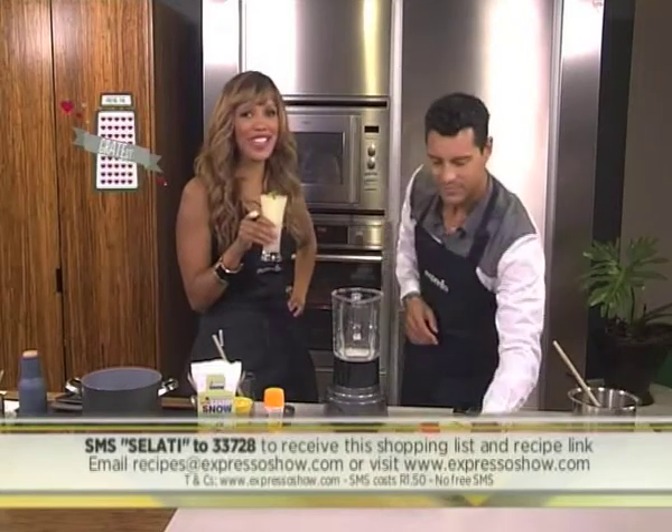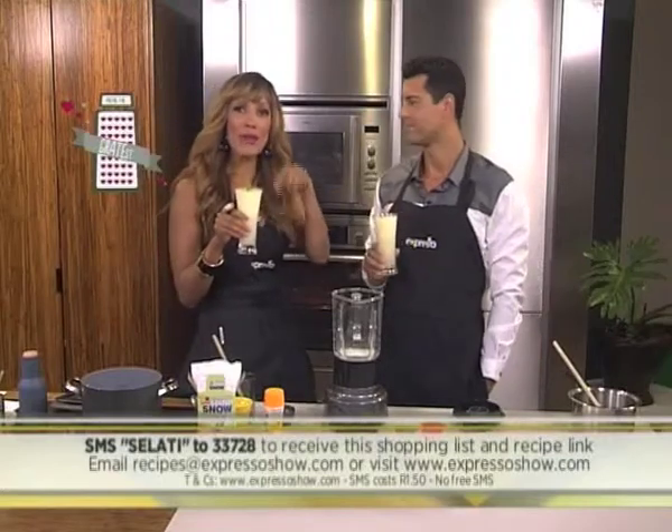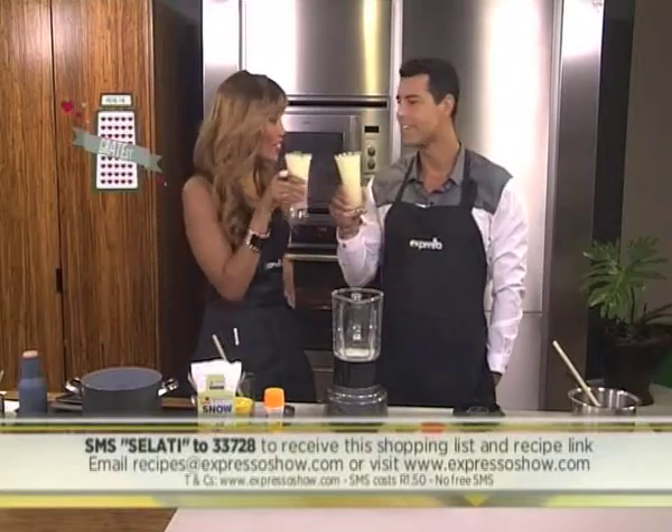Now it is Oscar buzz today on Expresso — we'll be finding out who the winners were over the weekend and talking about it more on Monday. But talking about it now are Ilana and Nordea. Cheers!